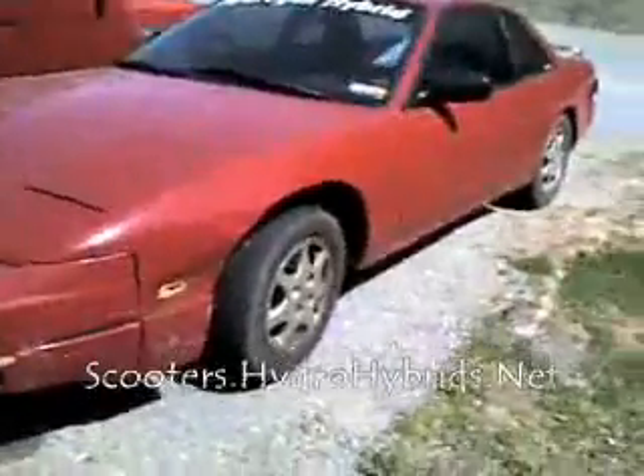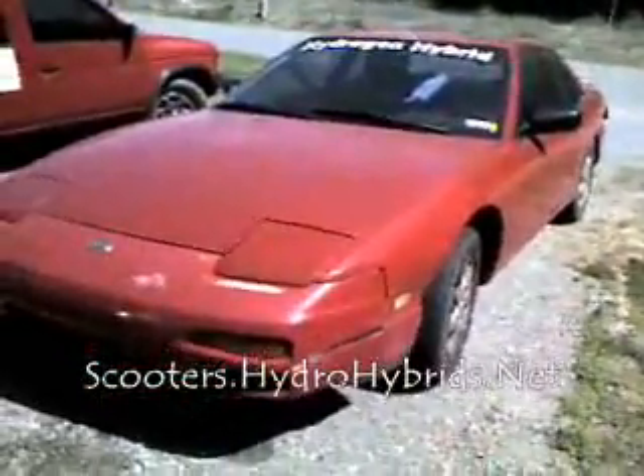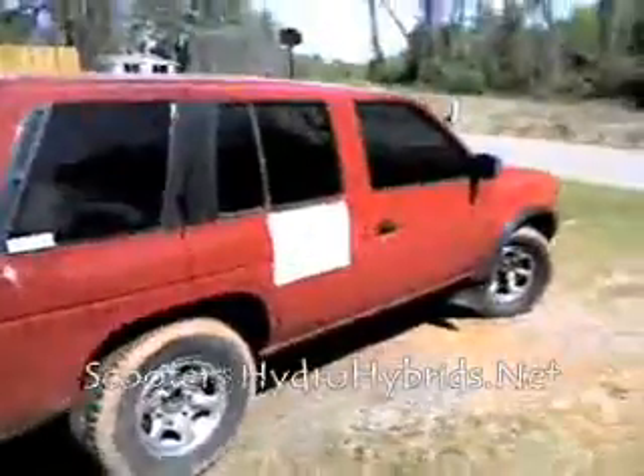Here we are at the mad scientist lab. Behind me you can see the 41 mile per gallon turbo Nissan 240SX — she's dirty, she's a daily driver, I drive her every day. And of course, the big dirty Pathfinder. It's all filthy, hasn't been washed. But that's okay, because that's not what I'm here to show you today.